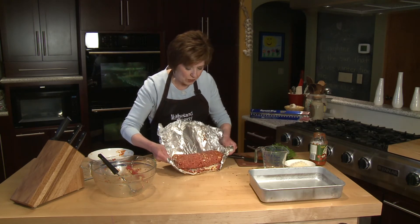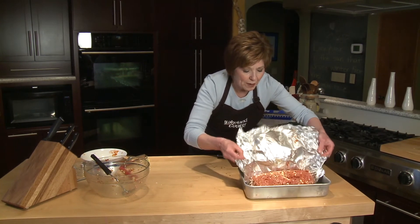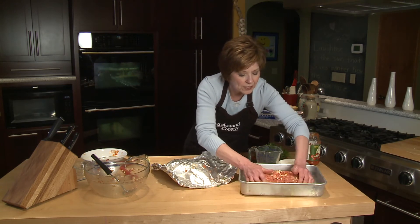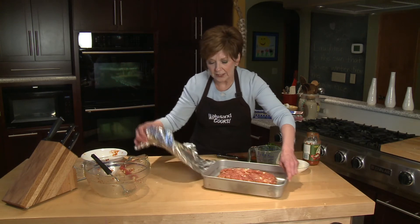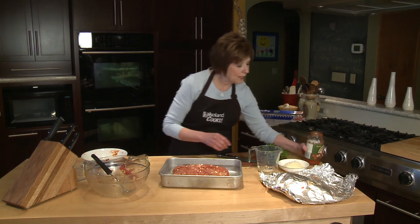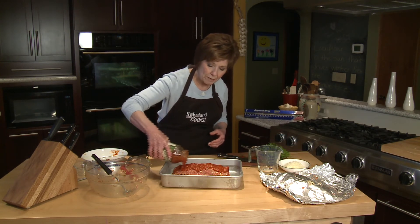I'm going to let it drop right back into my 9-by-13-inch pan. If it comes apart a little bit, you can just smoosh it back together — it's going to be covered with marinara sauce anyway. So I'm adding a little bit of marinara sauce; I'm using one of my favorite jarred marinara sauces.